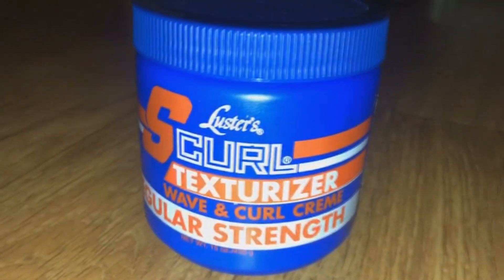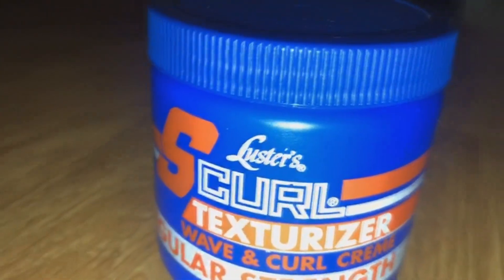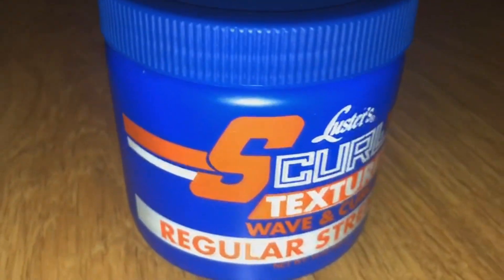What you see right now is the S-curl texturizer. This is the cream that I use — it's from the brand S-curl, and it basically texturizes your hair to another texture, which should be softer and curlier.